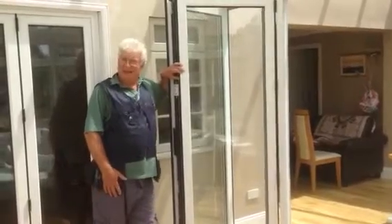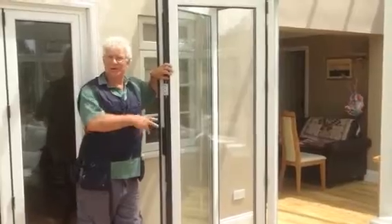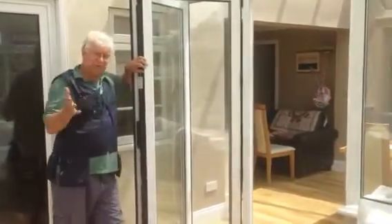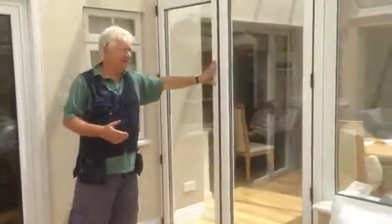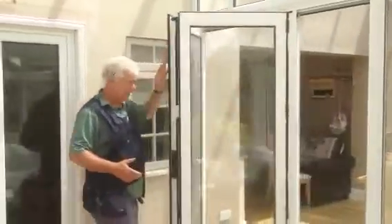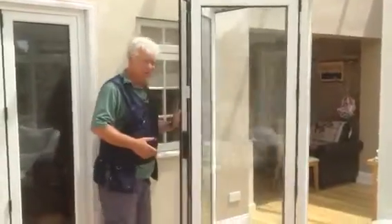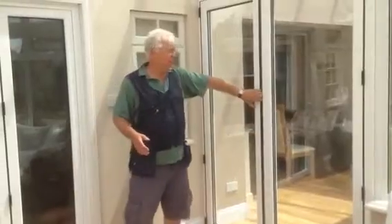Hi, I'm Martin from Bainham Home Improvements. There are two sets of bi-fold doors in this conservatory. One that actually separates the conservatory, which is the two-folder. It's made of smart aluminium because they're robust and the structure is solid — they don't warp, they don't cause any problems.